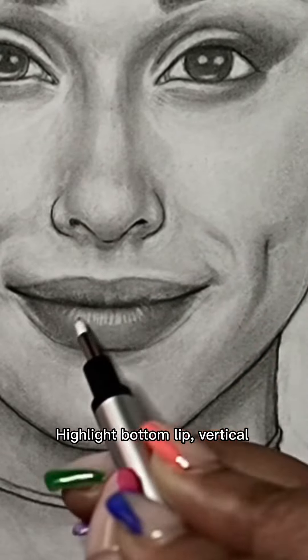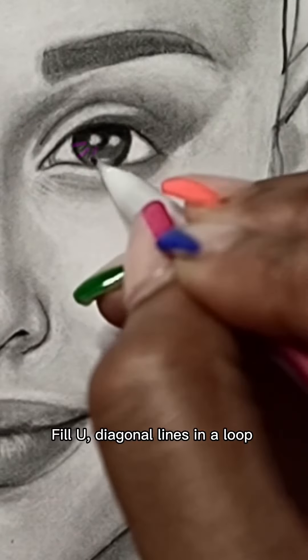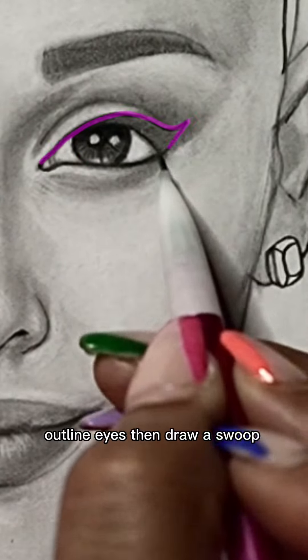Highlight, bottom lip, better look up, erase them. Yeah, U, the line, no wise, and a loop. I want nice, and draw a suit.